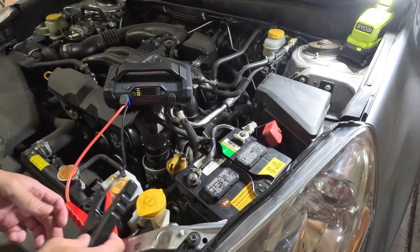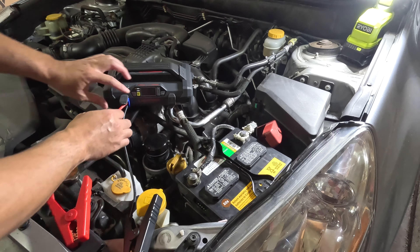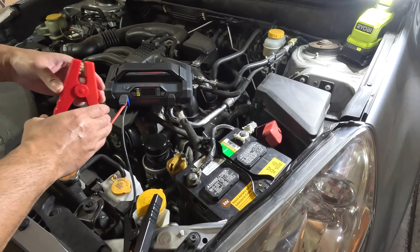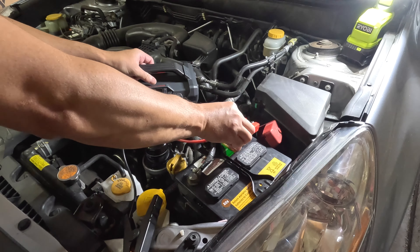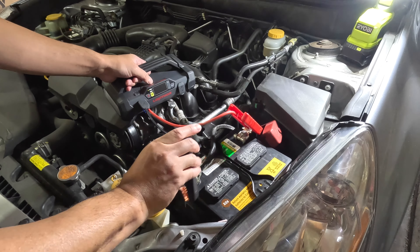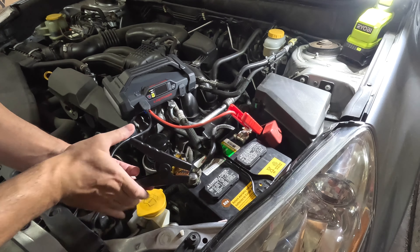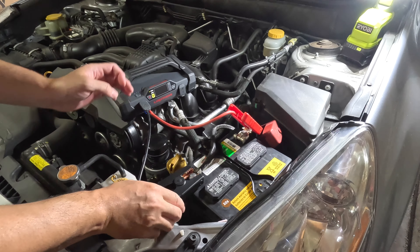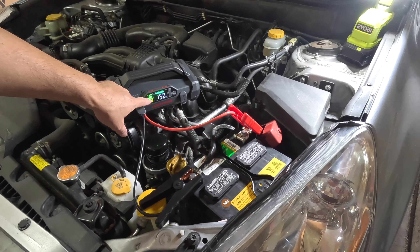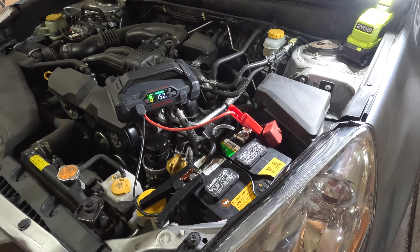Briefly looking at the jump starter feature — I've plugged the cable into the port. Basically, you just have to hook it up to your positive and negative terminals. Then you turn on the device, and once you see that green light, you're good to go and can start the engine.